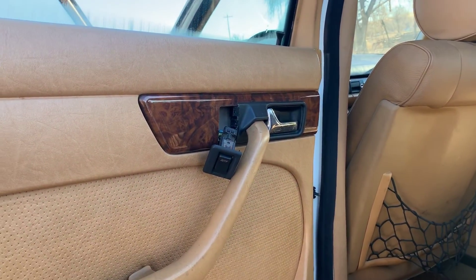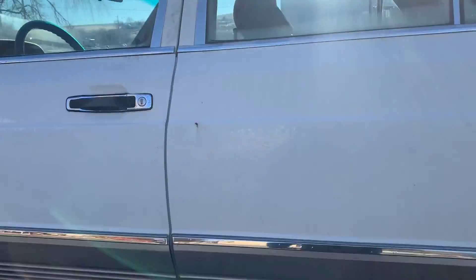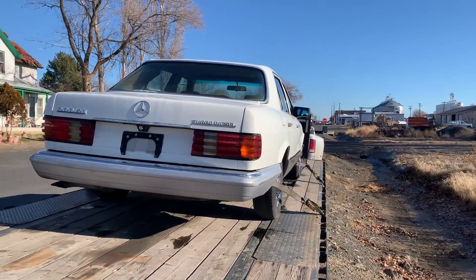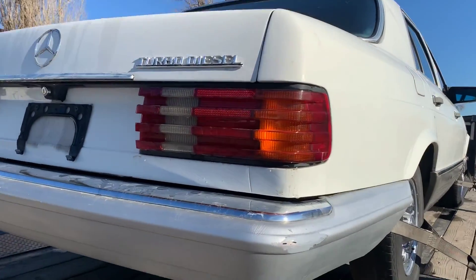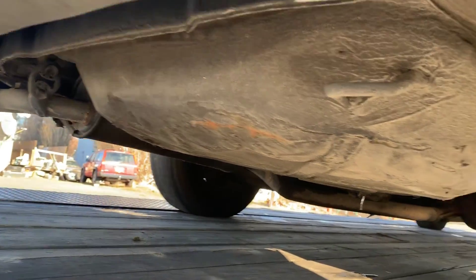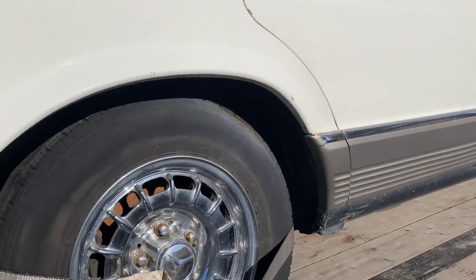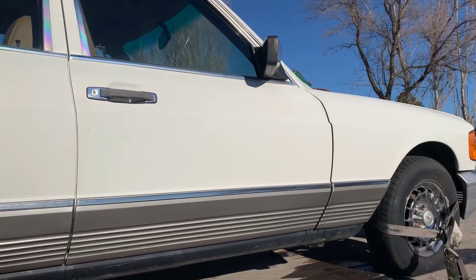It looks like maybe the windows don't work because the switch is popped out. I'll do a quick walk around here. It looks really nice. Turbo-diesel. Underneath, there's not much rust — it's a really nice clean car. Tires are bad though; you can see how bad this tire is, it's about to blow up. So I definitely need new tires for it, but the wheels look nice. Overall, this is a really nice car.